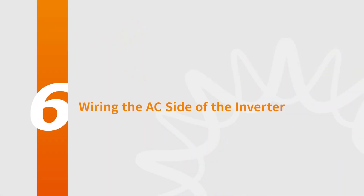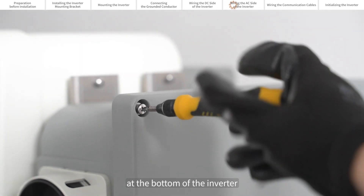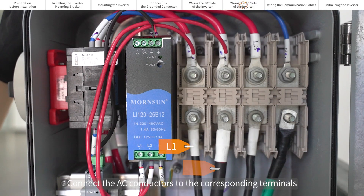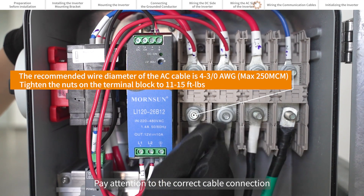Wiring the AC side of the inverter. Before connecting AC cables, please remove the conduit knockout cover at the bottom of the inverter. Then open the AC wire box. Connect the AC conductors to the corresponding terminals of L1, L2, L3, and neutral. Pay attention to the correct cable connection.